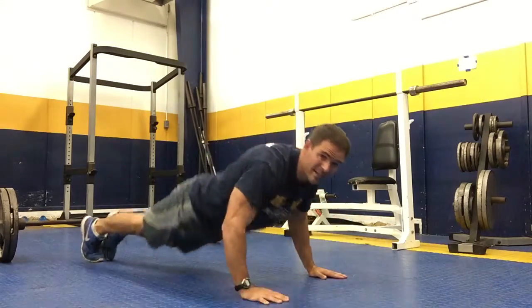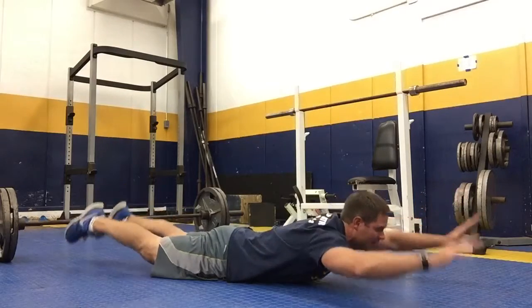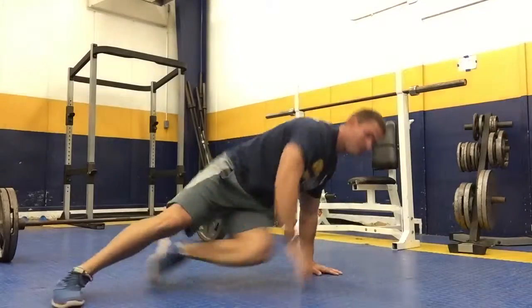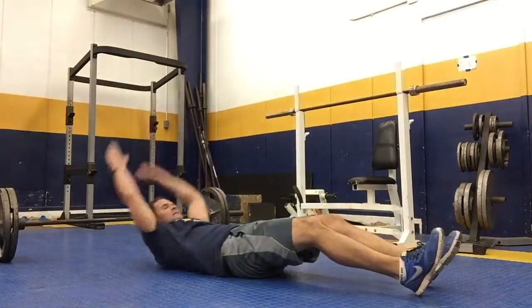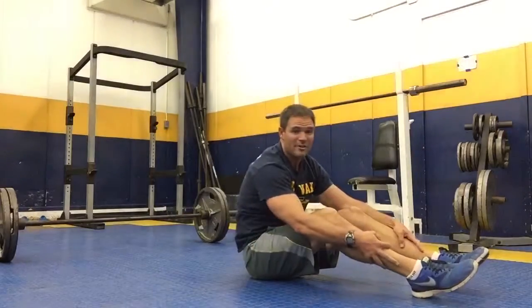Then go to your stomach and do Superman. Do 30 Superman, and then your basic sit-up — roll your lower back to the ground and do 30 of those.